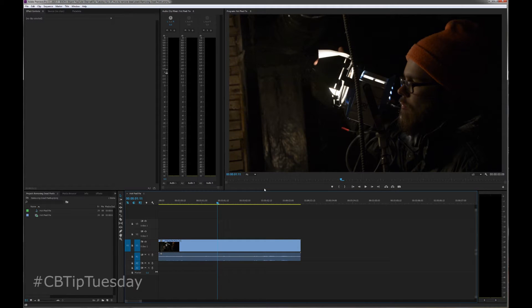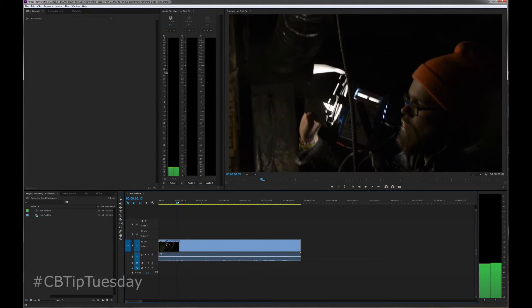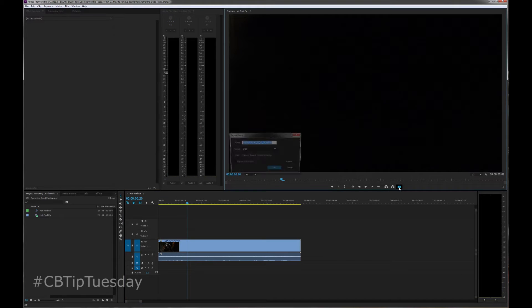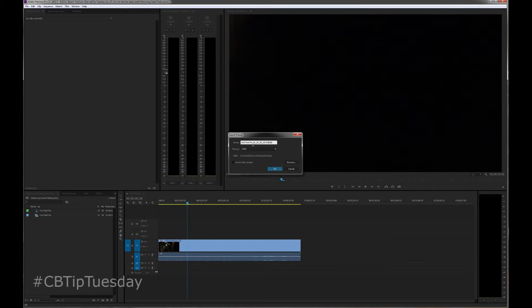Now, I know for a fact that in this clip, someone walks in front of my camera, which effectively blocks everything, which is extremely convenient. So there's everything. I'll wait. There we go, right here. It's completely blocked. We will export that frame. Let's call that hot pixels.